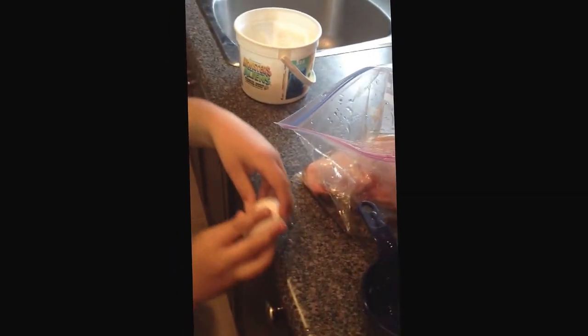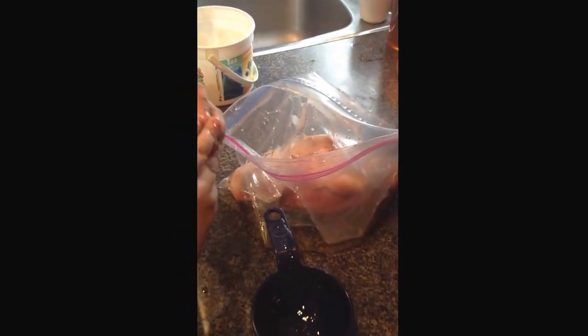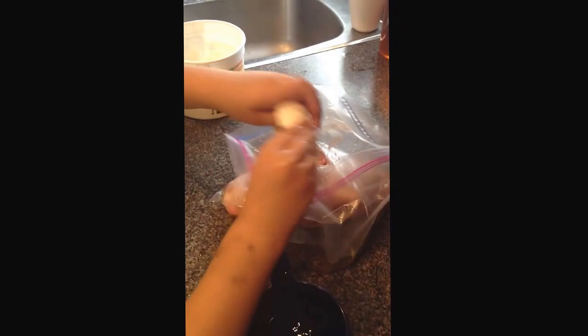Noah's going to crack the egg into the bag. Oh, that was good — we just exploded that! Did you get shell in there? No? Okay, good. Sorry about this guys, I know it's a little amateur hour around here right now. You're blocking the camera there, dude.